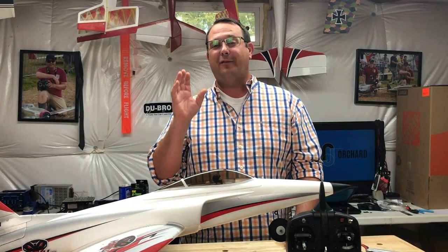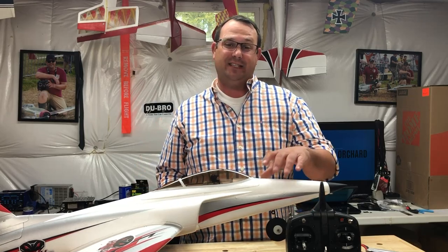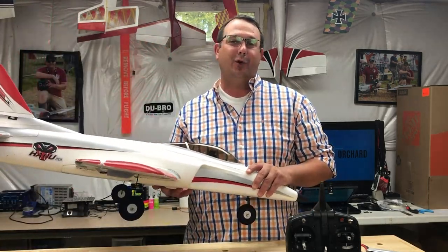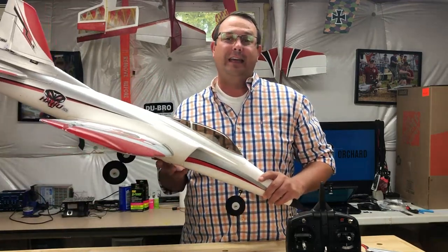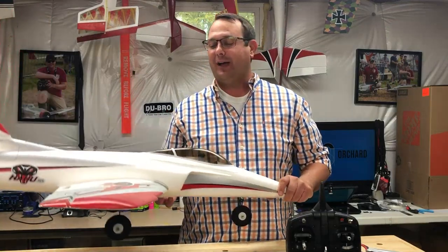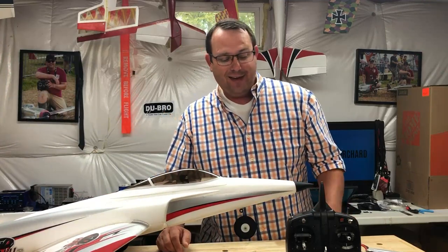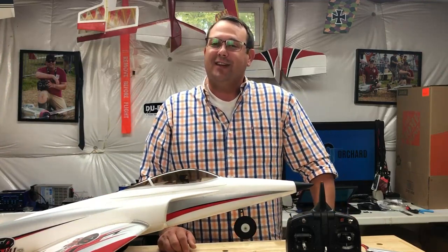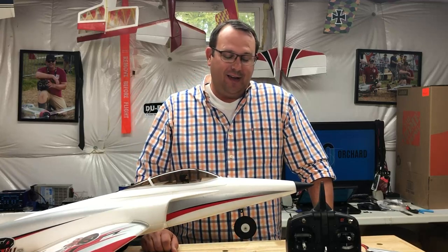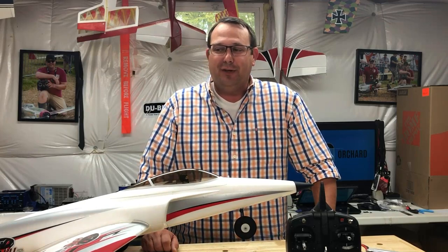So today we have on the bench the Horizon Hobby Haboo STS. Those of you who know me and have heard me on podcasts know that I am not an EDF or a jet guy. So this was a surprise to me that they wanted to send this to me. I appreciate the experience — I'm not afraid to try anything new. It extends beyond my building capabilities, you know.